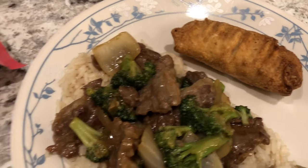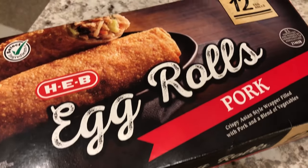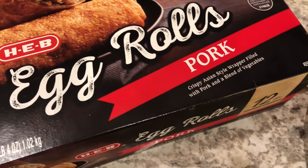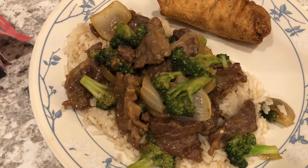We are also trying out these egg rolls for the very first time — I picked these up on a recent HEB haul. I threw them in the air fryer and they smell delicious. So this is what's for dinner tonight.